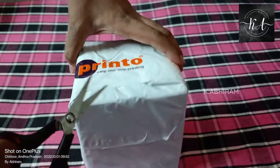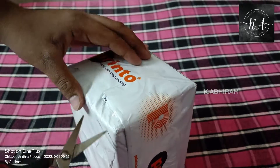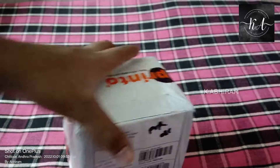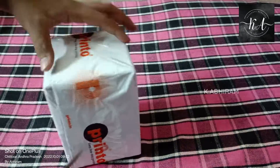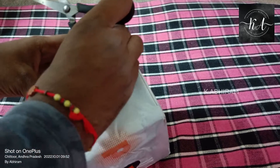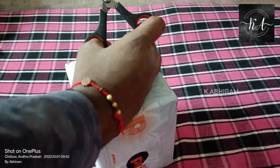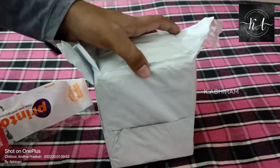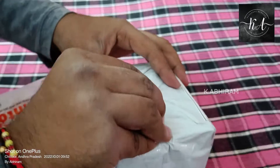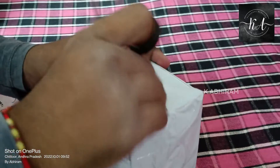I'm opening the package and we'll soon know what it's actually having inside. It's a very tight package, so let me try opening it in a different way.